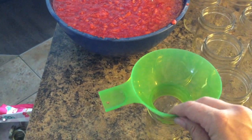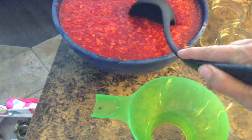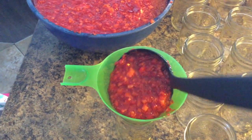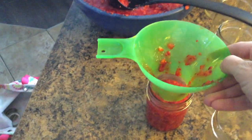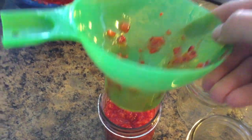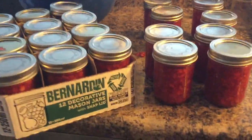The canning funnel fits right over the jar opening and I will fill them up just up to almost the rim. I'll do that for the rest of them as well — and I am all done.